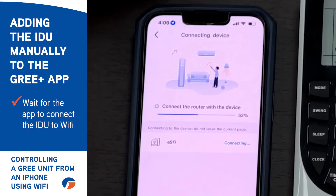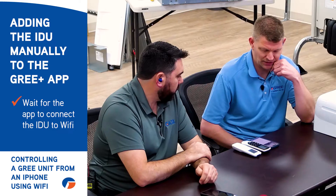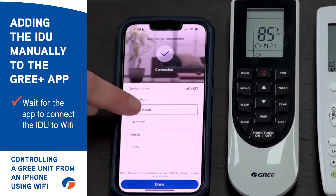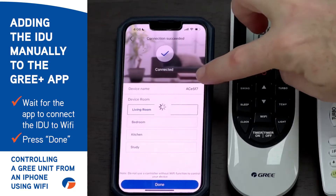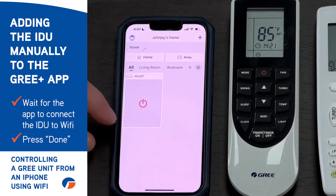Now it's connecting the router with the device. It'll take a little bit for it to send the Wi-Fi of the home network to the device — basically programming it. There it is. Once you've got it connected, the indoor unit beeped, and then you can choose whatever room you want to assign it to. Then just click done.